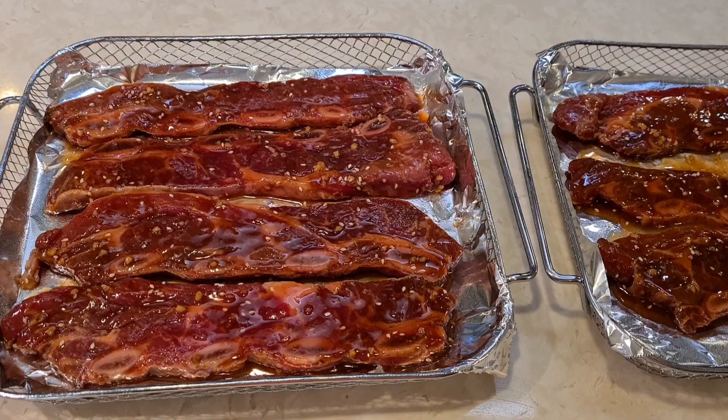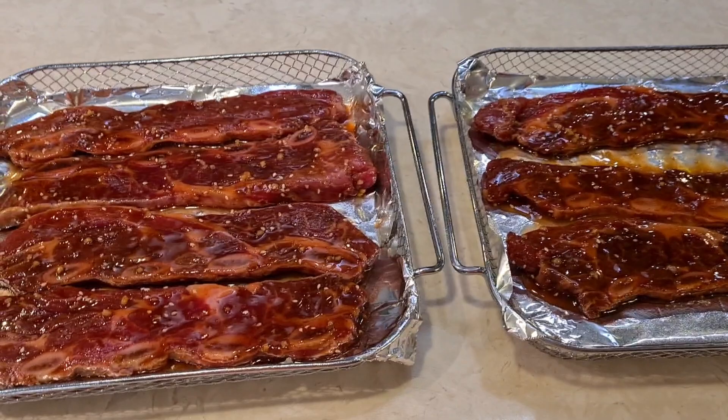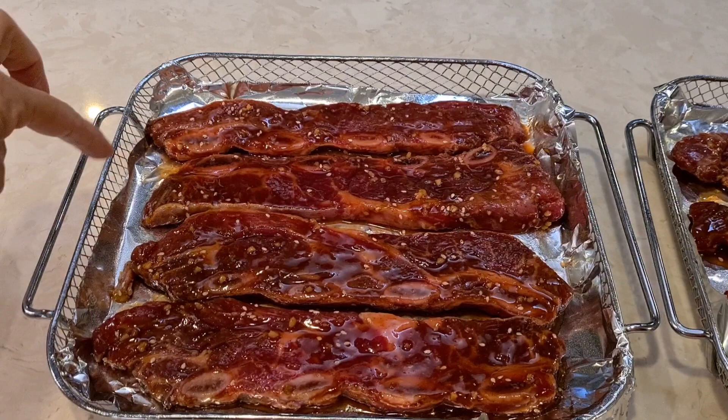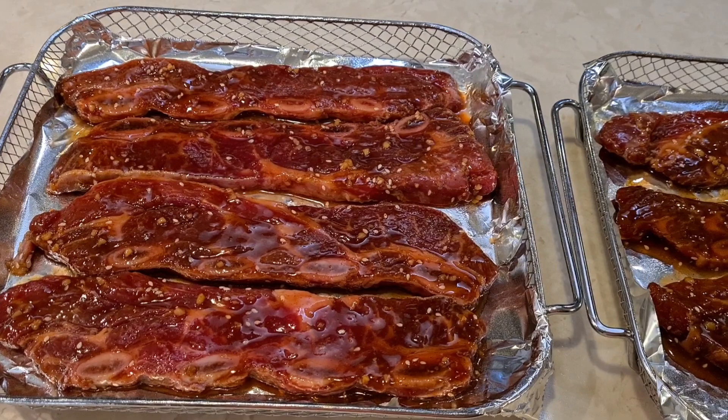My flanken ribs have been marinating for one hour. I put some aluminum foil on my little baskets and sprayed them with non-stick spray — I like to spray everything, I just don't want anything to stick. So these are ready to go. I am preheating my air fryer.